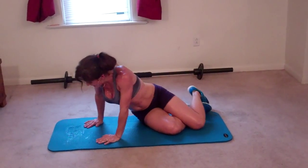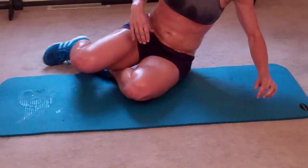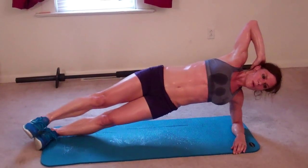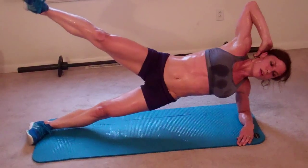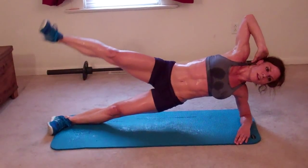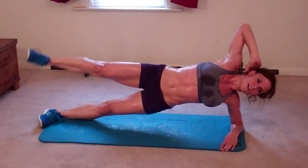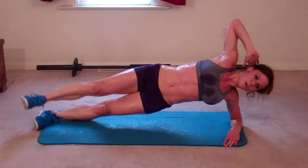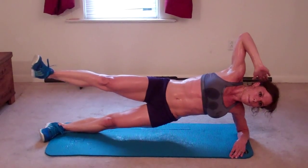I'm going to go onto the other side now. My mat is a sweaty mess — so am I. Back onto my forearm, hand points at the ceiling. One, two, three, four, five, six, seven, eight, nine, ten.